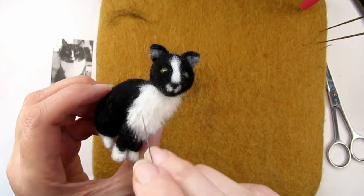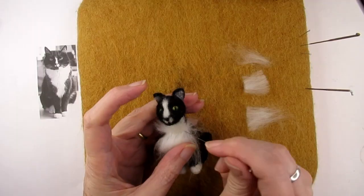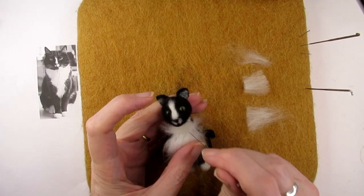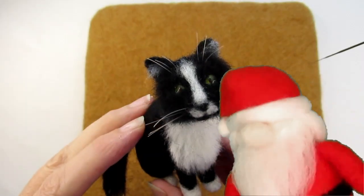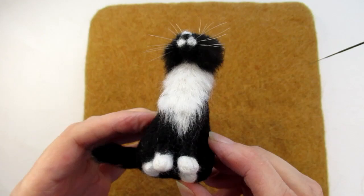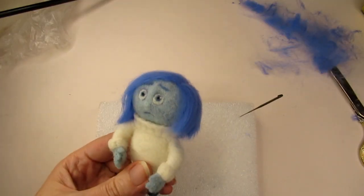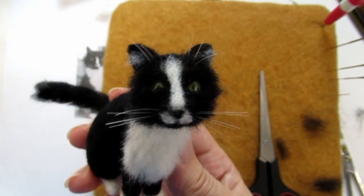You've probably seen lots of needle felted cats and animals with long fur and wondered how do they do that? I'm going to show you how I attached fur to this cat to take it from this to this. Don't forget beards. Oh yes, thanks Santa. Yes, you can also needle felt beards and hair in the same way. Later in the video I'll show you how I added the whiskers and the eyebrow whiskers.